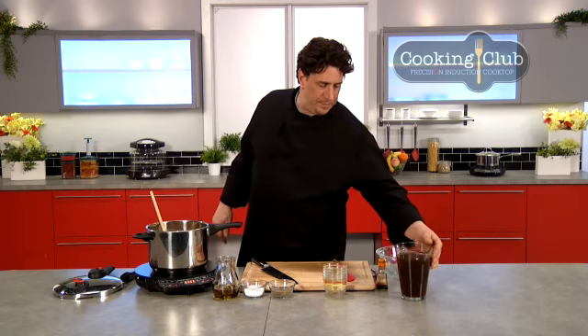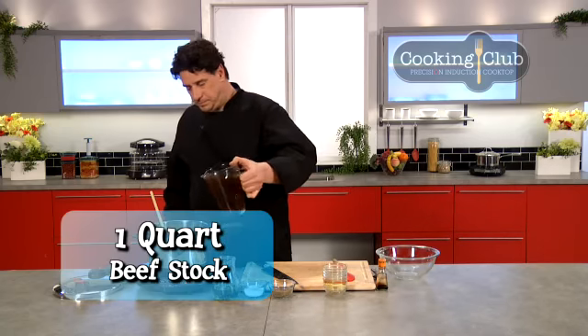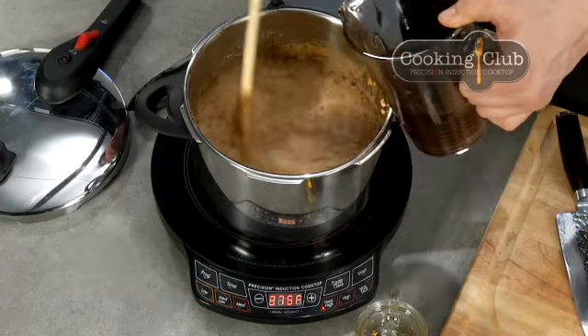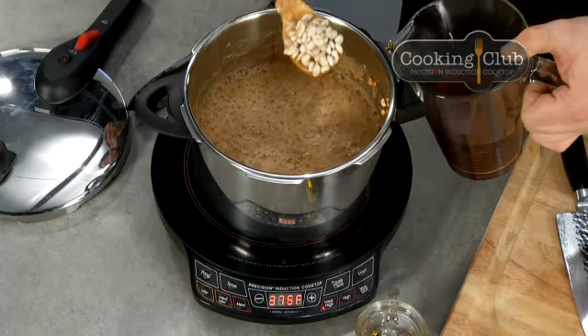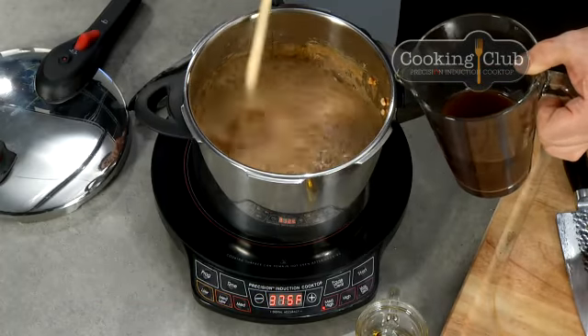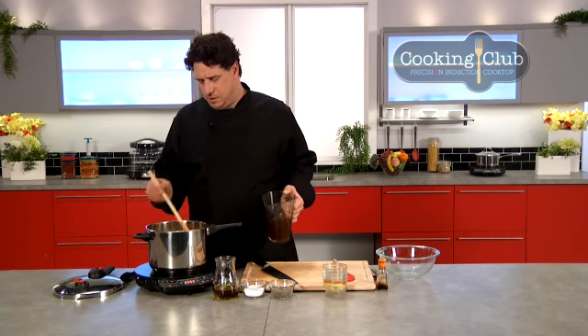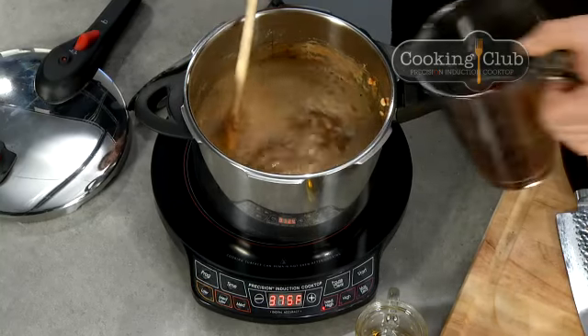In goes the beef stock. Remember, the beans are dried — even though they were soaked, they're still going to absorb quite a bit of liquid. So even though we're using a pressure cooker and things don't evaporate, it looks like I'm putting a lot of liquid in, but it's going to work out because of the dried beans.